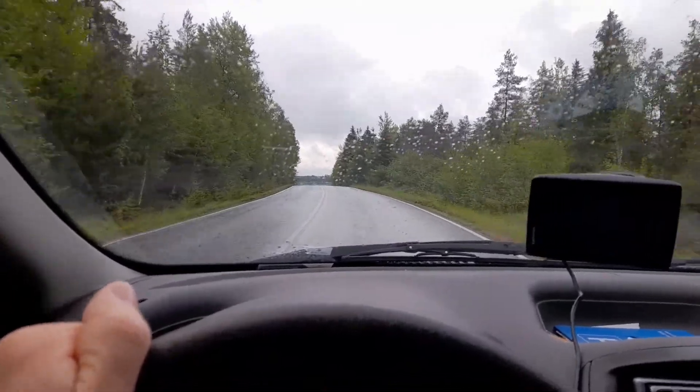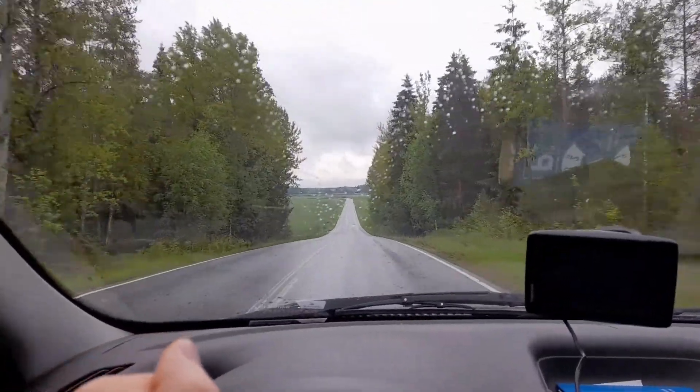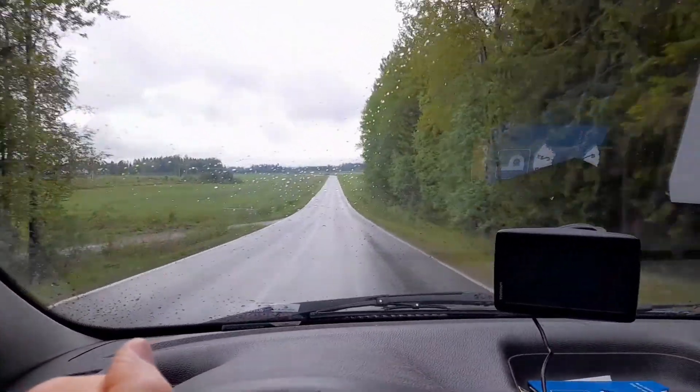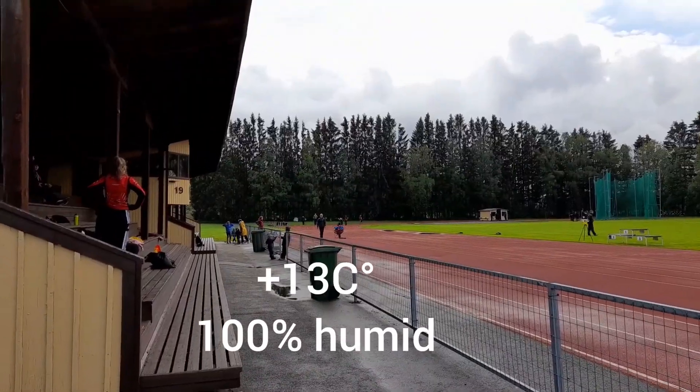It's been a lazy day because of evening sprints. There's a small meet. I think I'm the only one who's going to do 400 meters.